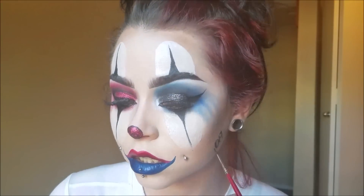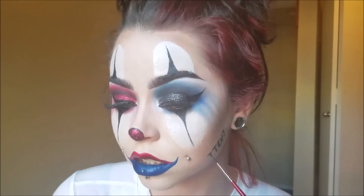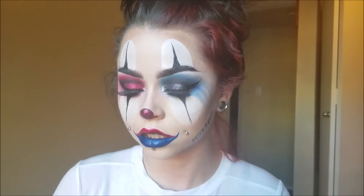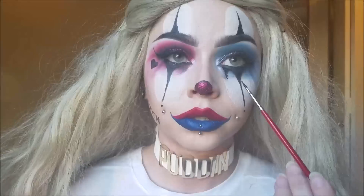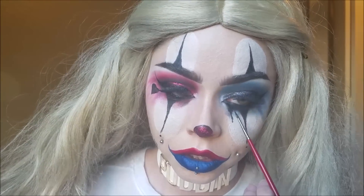I wrote 'rotten' on the wrong side of my face and did it backwards — I took it off and redid it on the right side of the face. Also draw a little heart on the red eye.